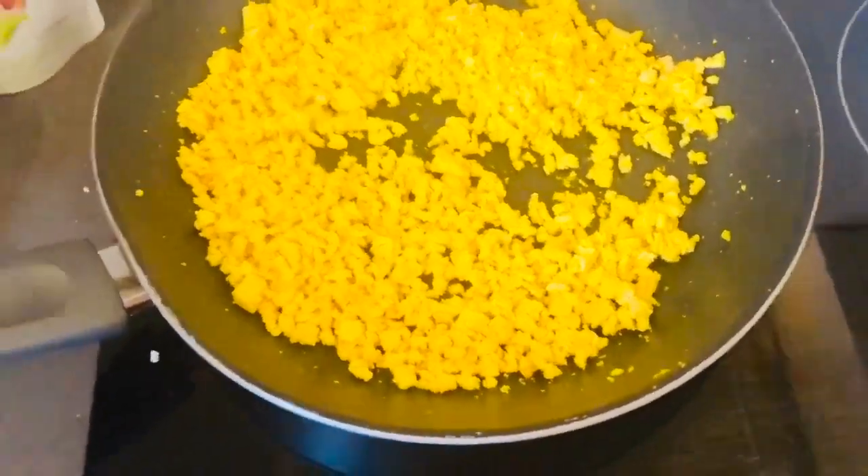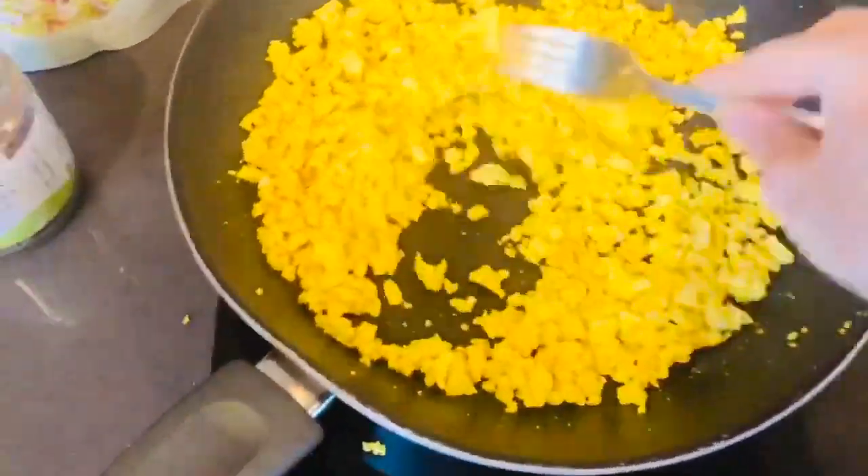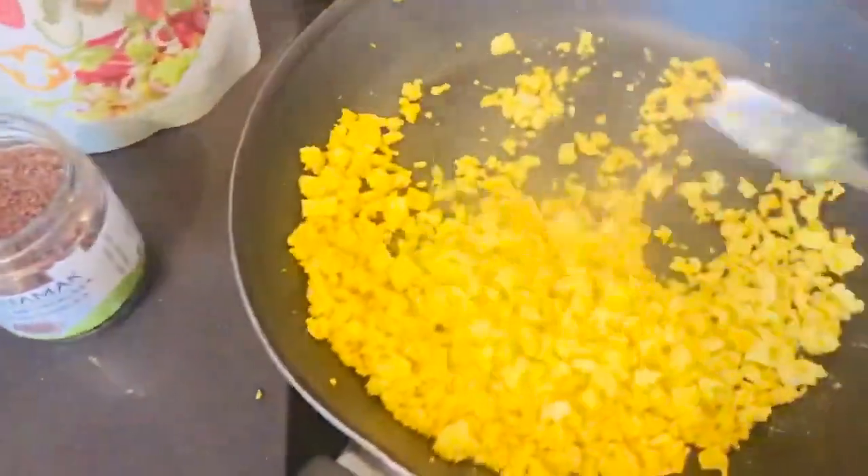Good morning everyone. Scrambled eggs — not eggs — on the menu for me this morning.